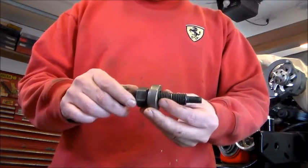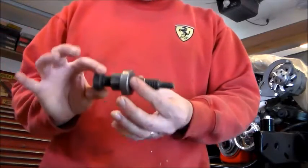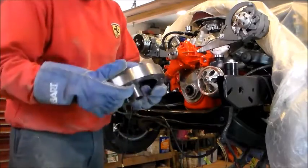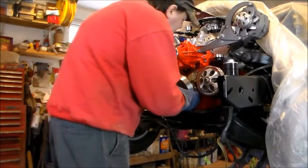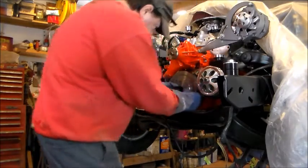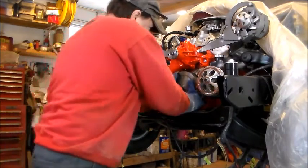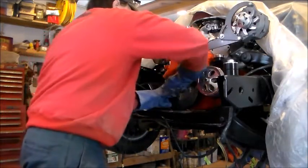I'm going to go to my oven, get my balancer, come in, slide it onto the crankshaft, and show you how to use this tool. Now I'm back — I've got my balancer out of the oven, got my gloves on so I don't burn myself. I'm going to slip this on here. Now I have it on here, but it's tight.